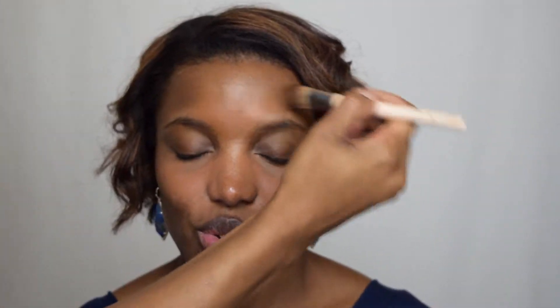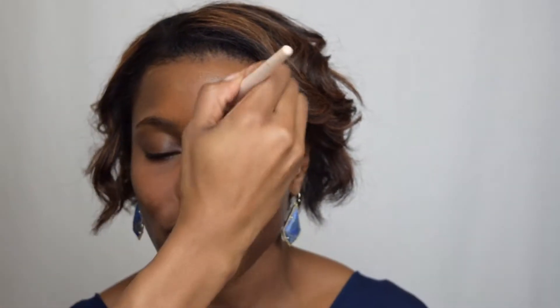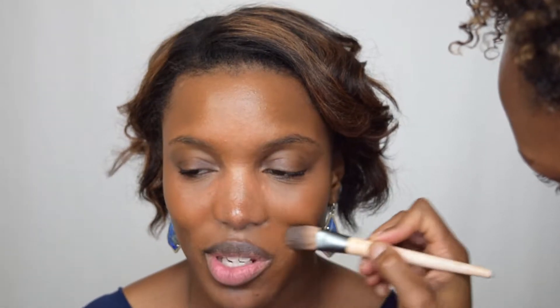Next up is the new Cover FX Power Play Foundation. This is supposed to be a matte, but Cover FX tends to do things on the natural side. This is probably the first mattifying foundation I've found that will look excellent on drier skin — it's not going to suck your soul dry, but gives a natural look without being too dry or powdery. To set, we're going to take the MAC Mineralized Skin Finish under the eyes and down the center of the nose.